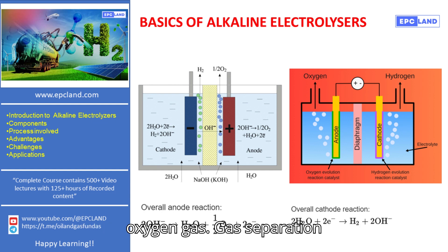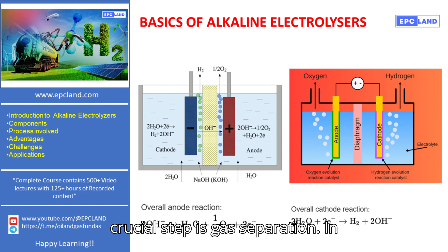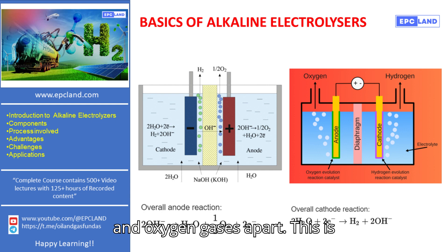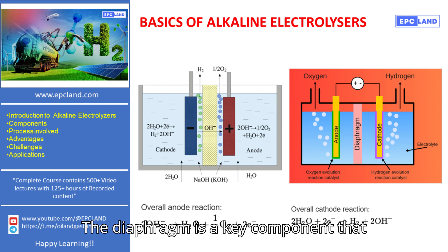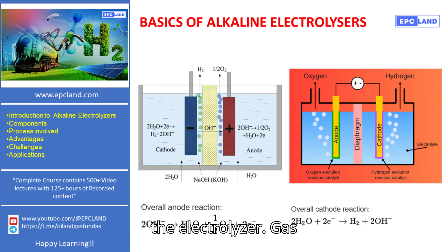Gas Separation. Once the gases are produced, the next crucial step is gas separation. In alkaline electrolyzers, a diaphragm or separator is used to keep the hydrogen and oxygen gases apart. This is essential to prevent the two gases from mixing, which could be hazardous. The diaphragm is a key component that maintains the efficiency and safety of the electrolyzer.